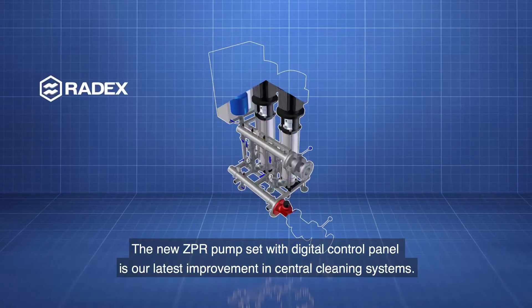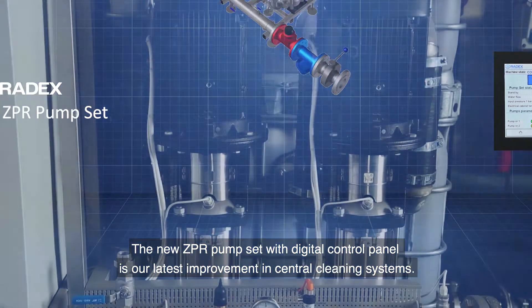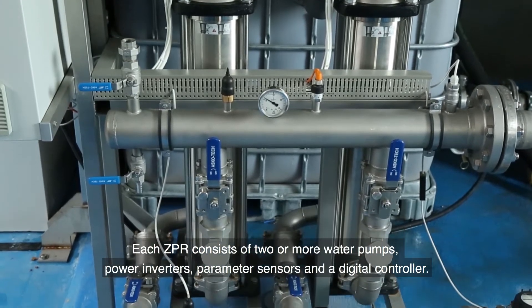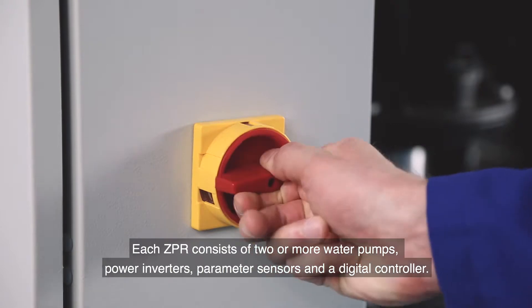The new ZPR pump set with digital control panel is our latest improvement in central cleaning systems. Each ZPR consists of two or more water pumps, power inverters, parameter sensors and a digital controller.